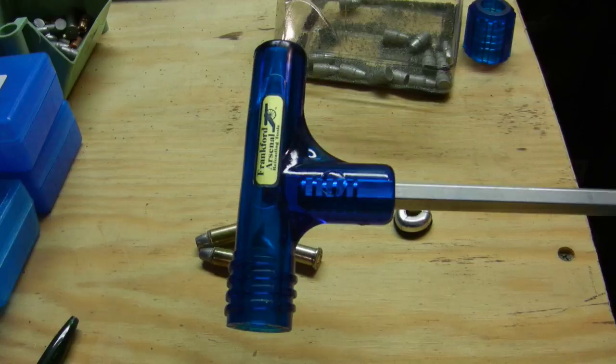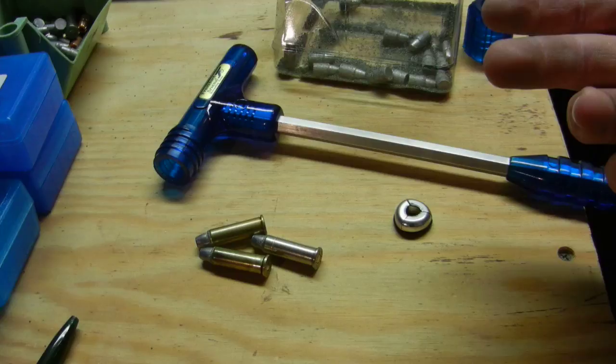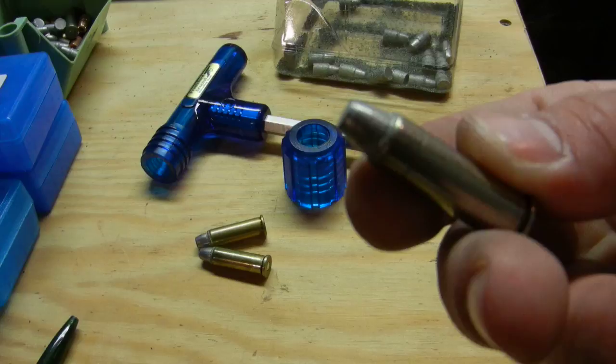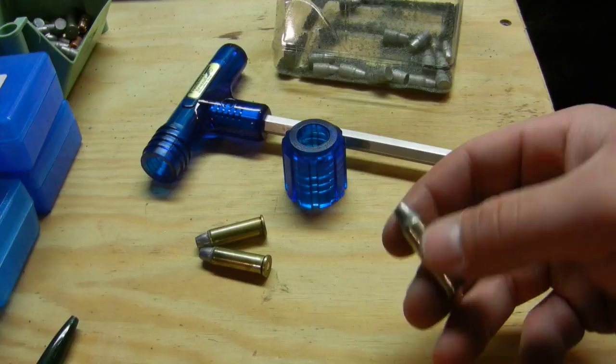Basically when you're reloading, if you mess up or you find out that you put the wrong powder with the wrong bullet weight or something like that, this is where a bullet puller really comes in handy. It allows you to pull the bullets out after you've crimped and loaded them, and allows you to salvage — sometimes not the bullets because the crimp can eat into them — but at least the primer and the case, so you can make the right loads.